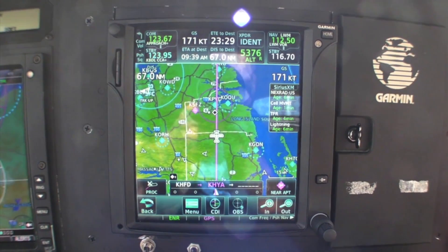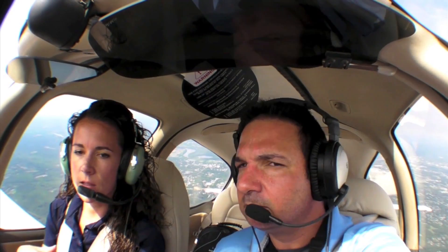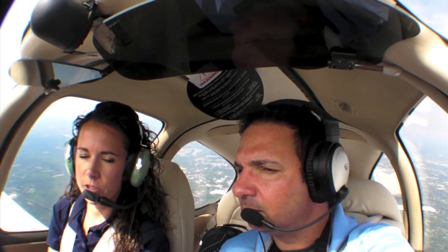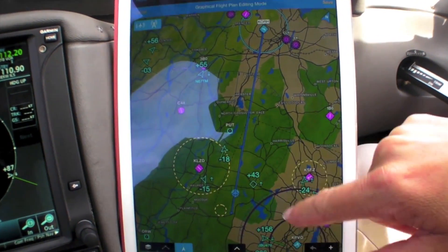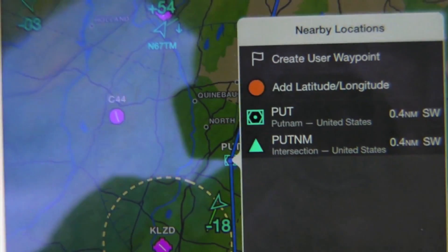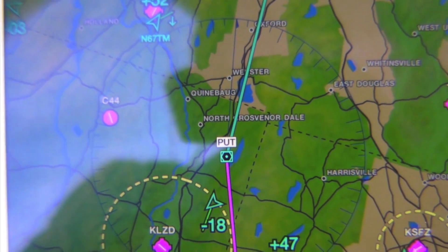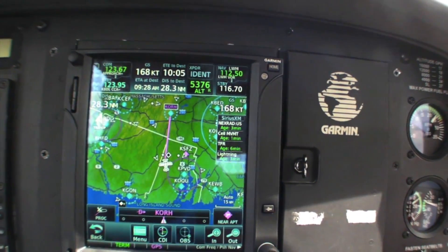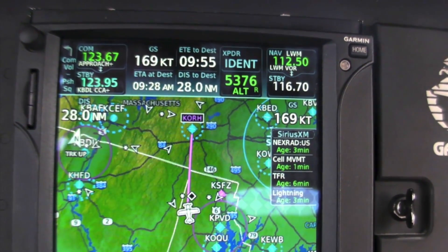Now that we're en route, we have the opportunity to modify our flight plan. Changes made on the GTN will automatically downfill to the iPad. We can also modify the flight plan on the iPad and send the newly rerouted plan back to the GTN. For example, to divert around some weather, we long-press over the flight plan, select the magenta line, and grab the route to go direct to the airport via the Putnam VOR. Note that modifications made on Garmin Pilot must still be sent to the GTN to take effect.